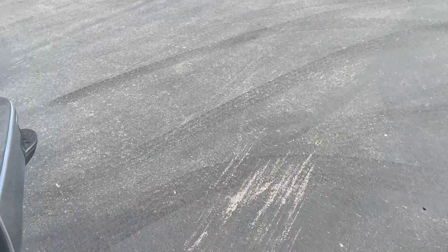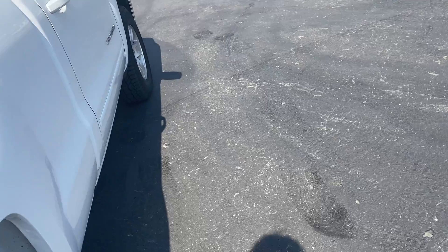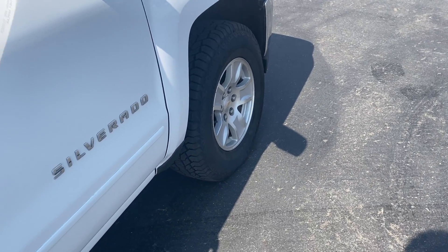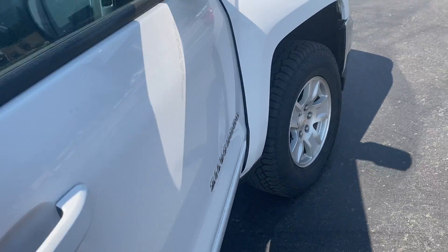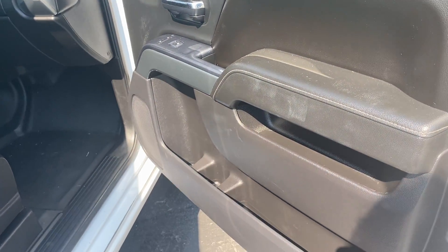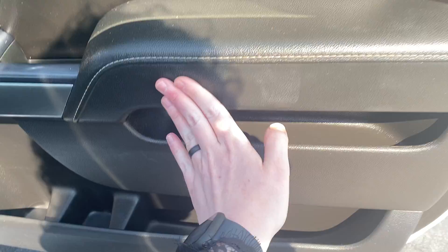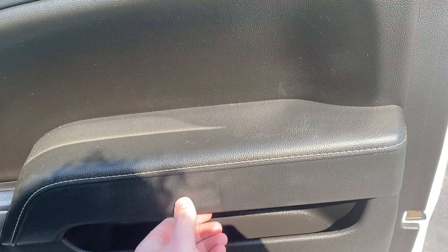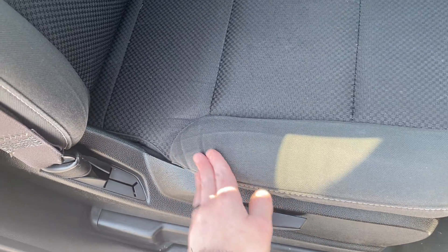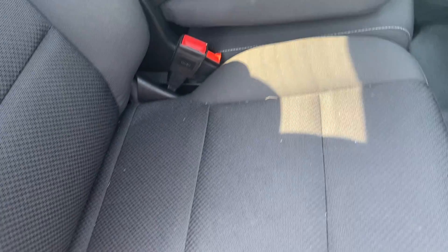Moving over to the passenger side to finish up with that seat. On this side, there are some scrapes as well and some dirt we just couldn't get off. There are definitely some scrapes on the interior here. The entry to this seat also has some wear — same situation: you can see and feel the wrinkle, but the foam is not compromised.